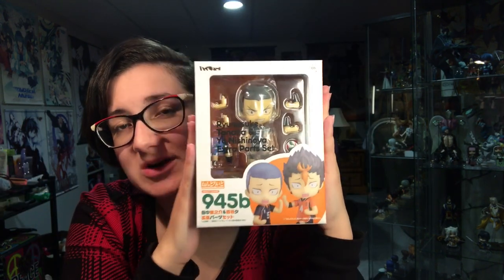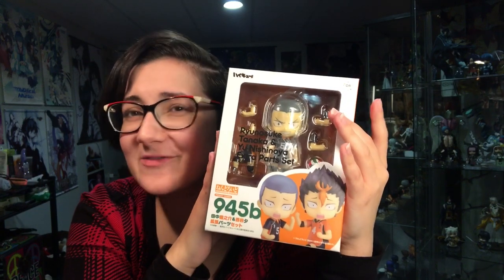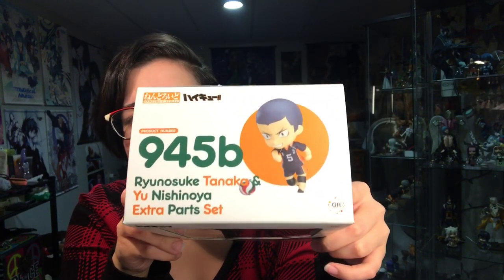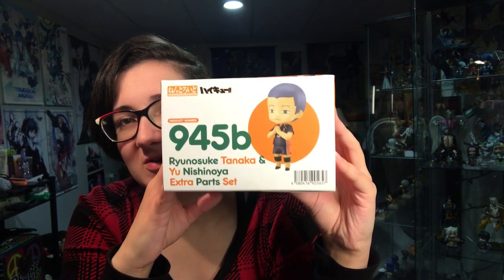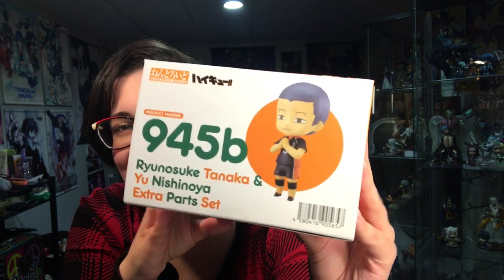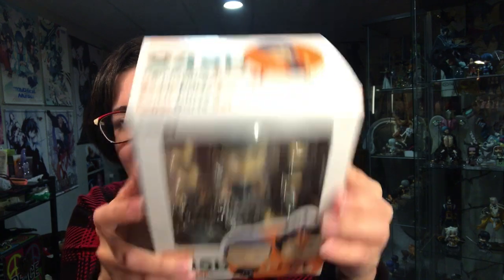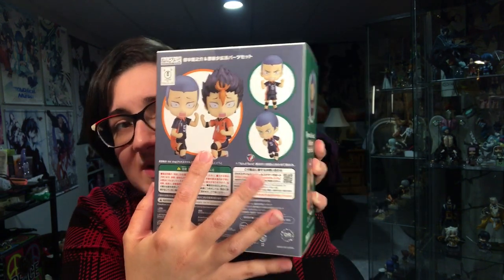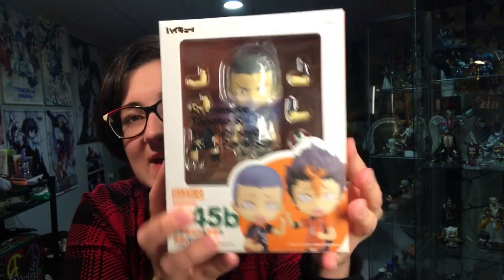I love how the new Nendroid boxes are so much smaller. I was so confused at first — I thought it just meant they were like side Nendroids, not a main Nendroid. I don't know how to explain it. Look at his face. So these are all the different poses and whatnot that you can put him in. I did buy the version that comes with the extra parts for Nishinoya.